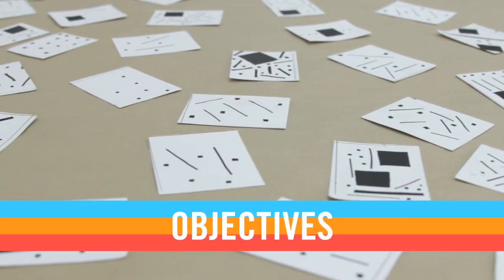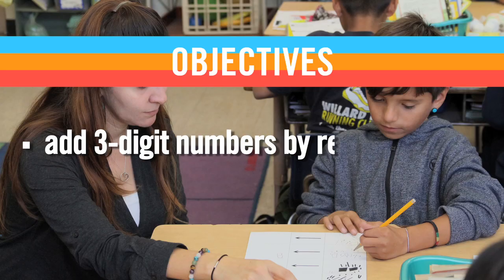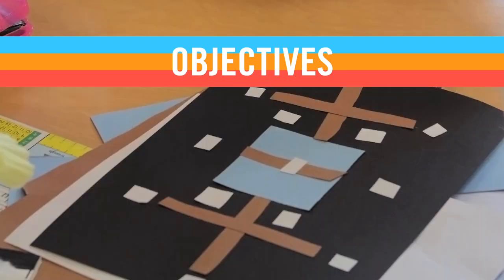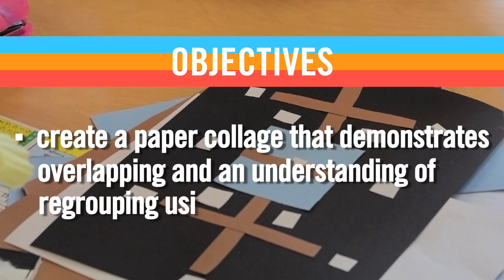Over the course of this lesson, your second grade students will be able to add three-digit numbers by regrouping ones, tens, and hundreds, and create a paper collage that demonstrates overlapping and an understanding of regrouping using addition.